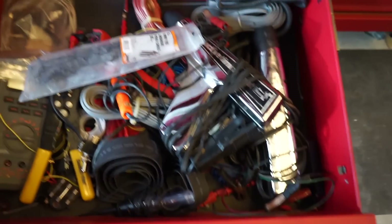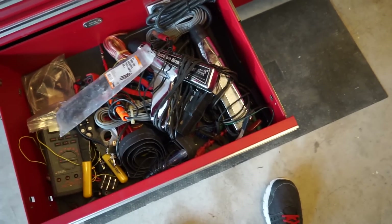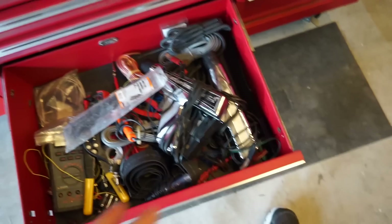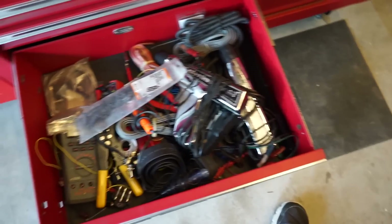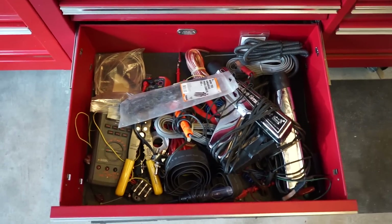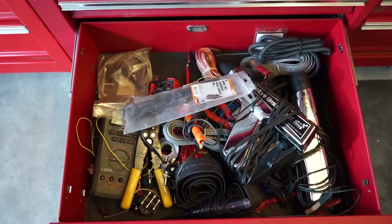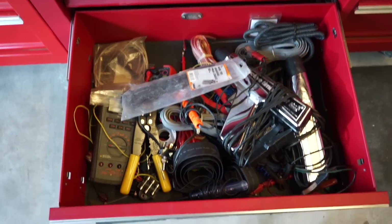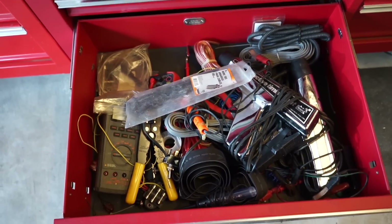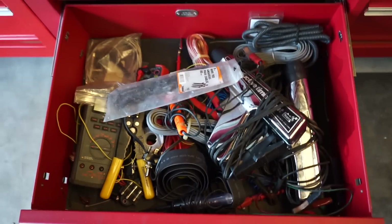Next drawer is all my wiring stuff — multimeter, wire strippers, soldering iron, heat shrink, connectors, extra switches, and two timing lights. That's what I use for wiring. I have more heat shrink and other supplies up on the shelf, but test light, wire strippers, that kind of stuff all goes in here.